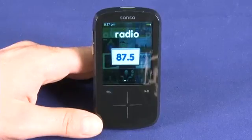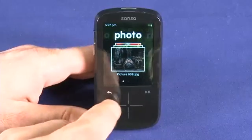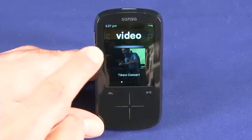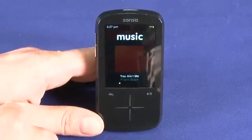You can also store 40 presets and record live radio. Over here we have the photo application that lets us view photos stored either on the device or on a micro SD card. Video, same kind of idea. And of course music, which is probably why you're going to buy the device in the first place.